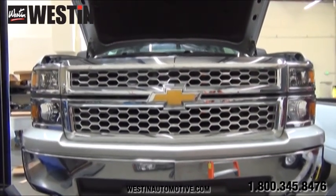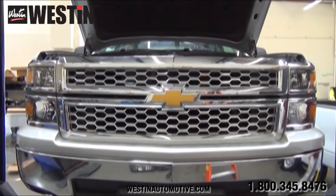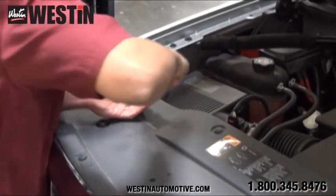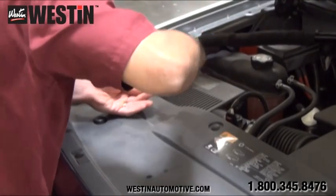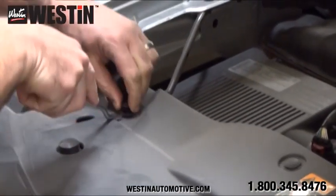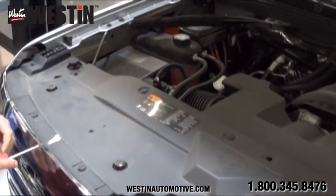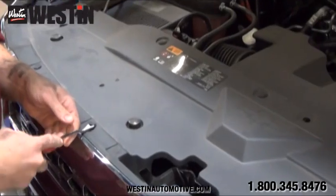We will be starting our installation on this 2014 Chevy Silverado from the front of the vehicle underneath the hood. Once we get underneath the hood, the first thing we are going to want to do is pull up all of these plastic clip fasteners that are holding on this plastic radiator cover. Once we get all of these clips removed, we can then take off the plastic radiator cover and set it aside until we are done with installation.